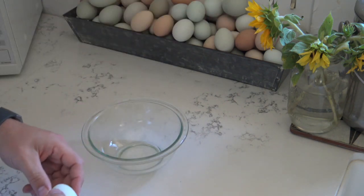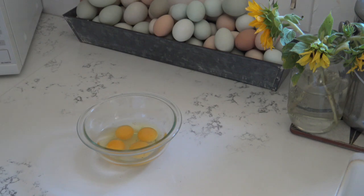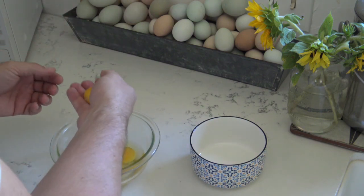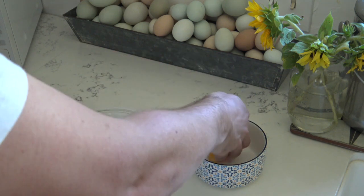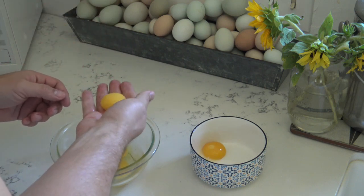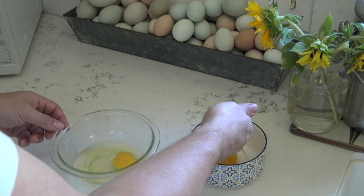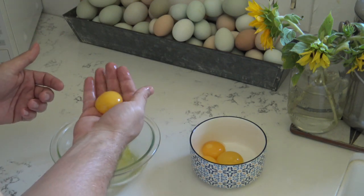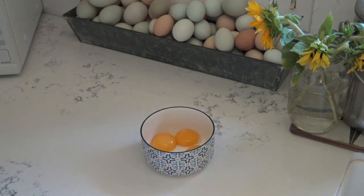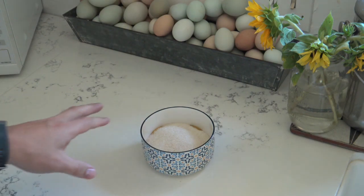First thing we're going to do is crack four eggs into this bowl. Here's a trick I learned for making pasta: if you need to separate a lot of yolks, just crack them in a bowl and then — washing your hands beforehand obviously — separate them by hand into another bowl. It's a lot easier than rolling them back and forth. You just let that yolk slip between your fingers and you've got perfectly separated egg yolks. Once I have those yolks separated, I'm going to add a cup of sugar and a splash of our homemade bourbon vanilla, and then this is going into the blender.